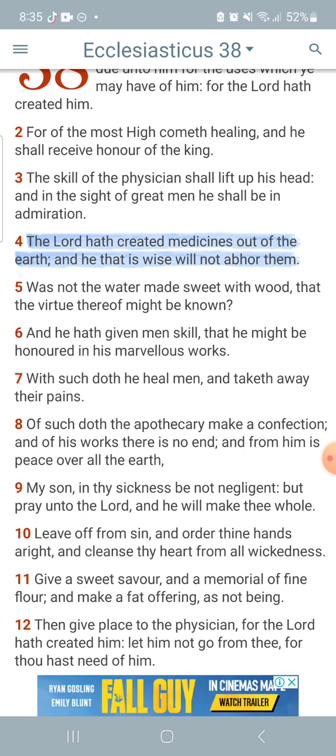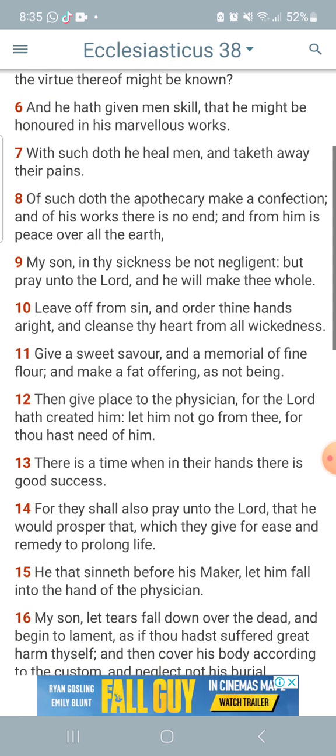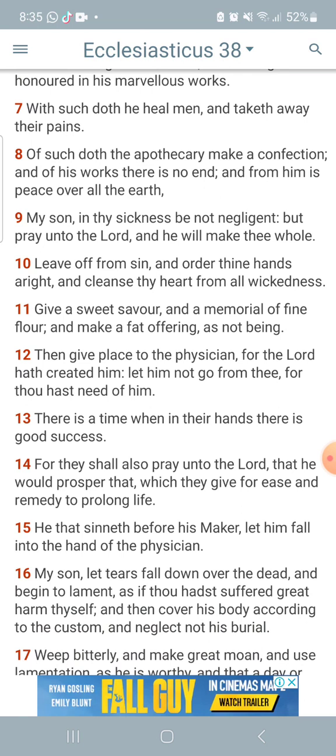As the scripture says, the Most High has created medicines out of the earth, shown in Sirach chapter one, and he that is wise will not reject them, because these remedies are given to prolong your life. These remedies are to bring forth a healing process so that you can do more work and be of service.